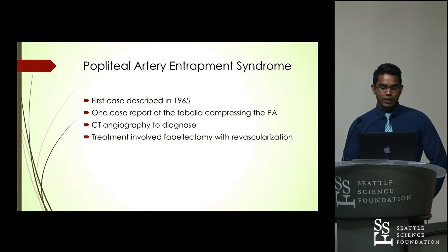Popliteal artery entrapment syndrome is a very rare case. The first case was described in 1965, and there has been only one case report in the literature of the Fabella compressing the popliteal artery. CT angiography was used to diagnose it, and it was treated with Fabellectomy and revascularization of the popliteal artery.